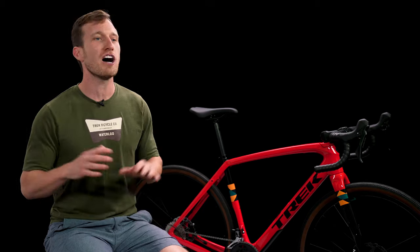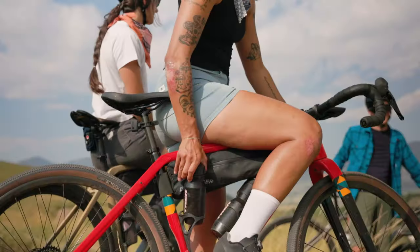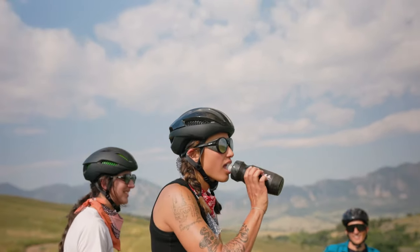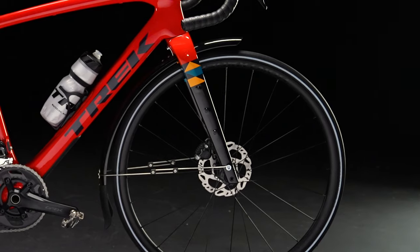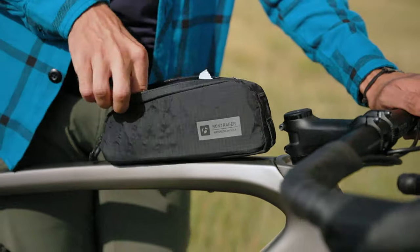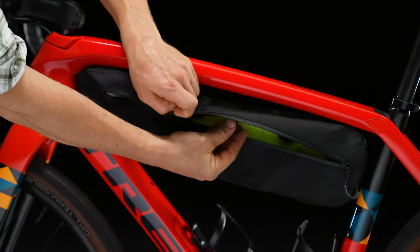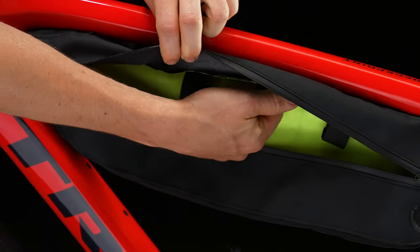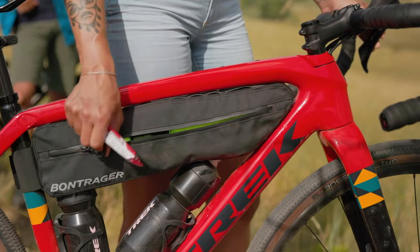Checkpoint SL is covered in mounts, so you can customize it for any adventure. Carry all the water you need on the main triangle and fork, bring all your gear while keeping mud at bay with rack and fender mounts, keep essentials close at hand with a top tube bento box. And integrated top tube bosses allow for a strapless attachment of a Checkpoint-specific frame bag for all the rest of your gear.